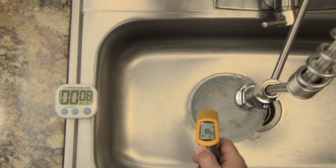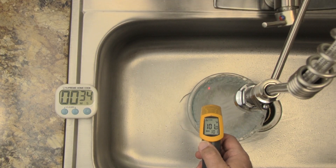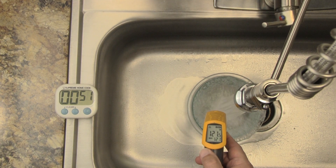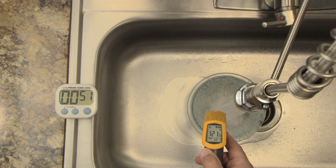Let's take a look at my particular situation and see how long it takes before I get 120 degree water. We sped that up to save time, but you can clearly see that it took about 50 seconds for me to get 120 degree water at my sink. That means that my dishwasher would be done filling before it ever sees hot water.